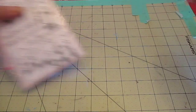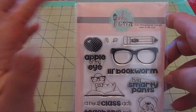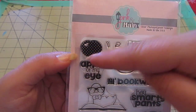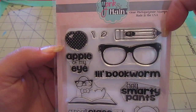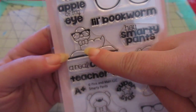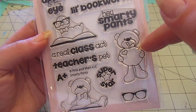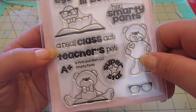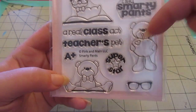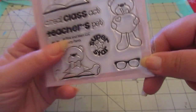Then I got this one called Smarty Pants. I can never resist book-related, teacher-related stamps — I just love them. You have this little polka-dotted apple with a little heart as the highlight, and the stem and leaf. Number one pencil. Super cute nerdy glasses. Apple of my eye. Little bookworm. Hey, Smarty Pants. Love this little guy — he's a little bookworm with glasses on sitting on a book. So cute. This little teddy bear holding the apple with the heart. A real class act. Teacher's pet. Superstar. A plus. This teddy bear sitting on an open book. And then small glasses which I believe will fit onto the teddy bears — and I bet they'll also fit onto some of my girl images. Love it.